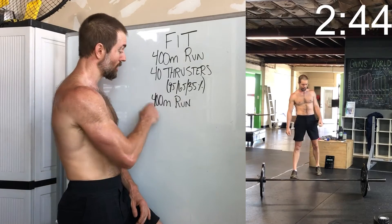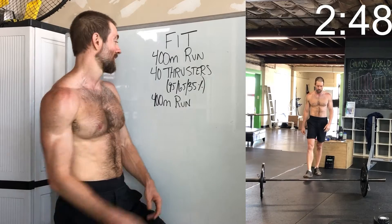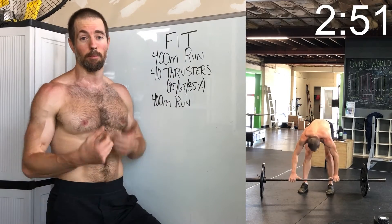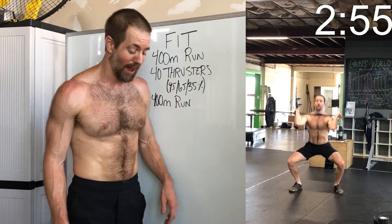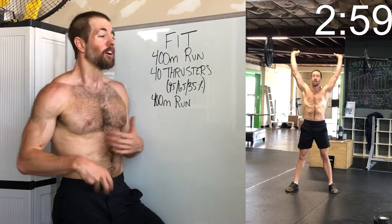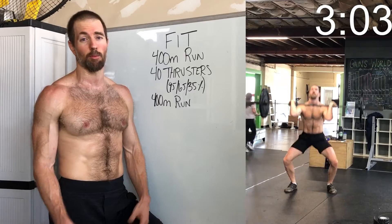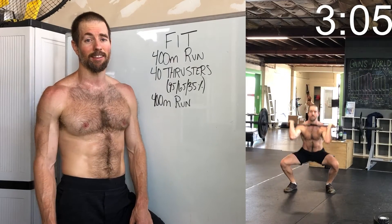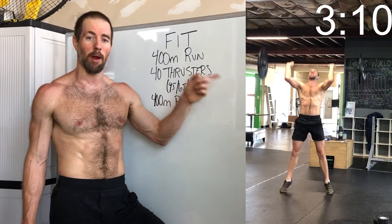When you get to that last run, it's just sell out — you've got nothing left coming off those 40 thrusters. It takes you a little bit to get into your running stride because your legs and cardio are kind of zapped. You just have to start with shorter strides, try and get your legs back under you, then open up. Just keep reminding yourself: the run is the very last thing, we've got nothing left, so give it everything when you get there.